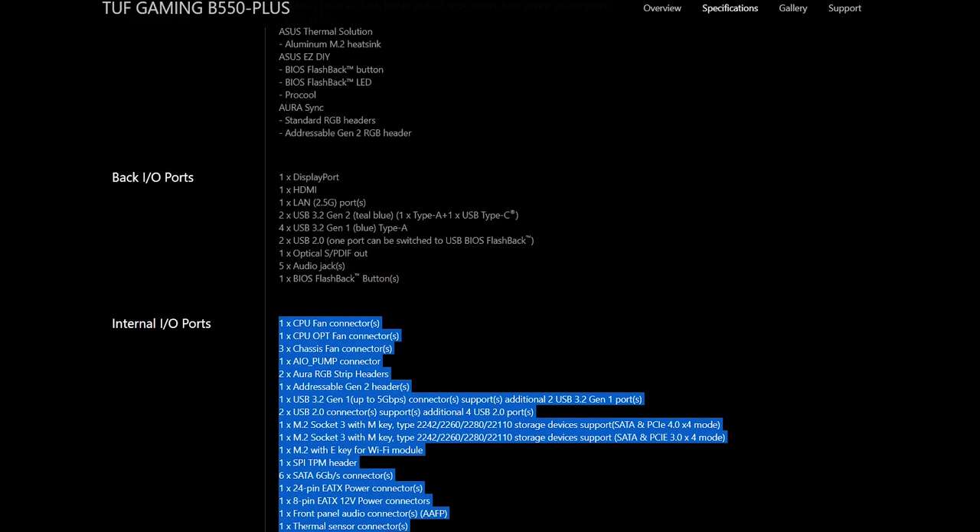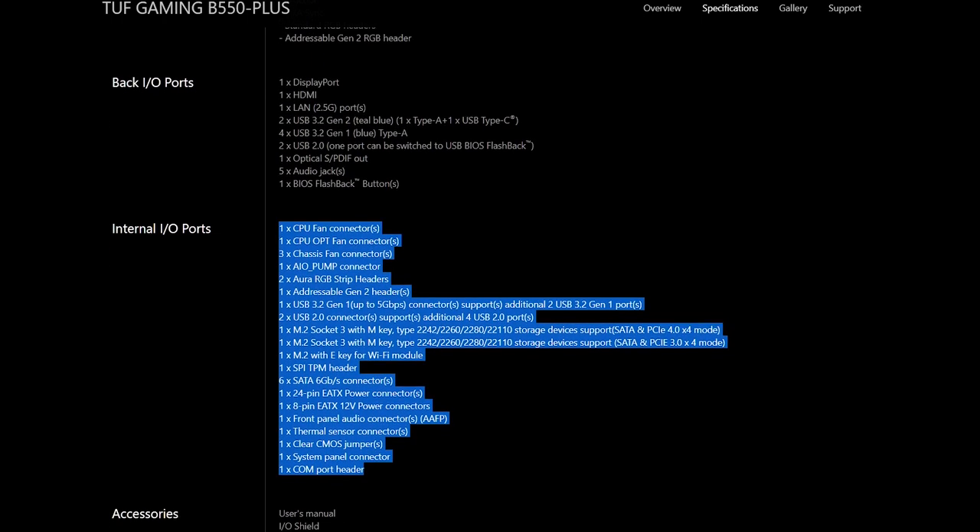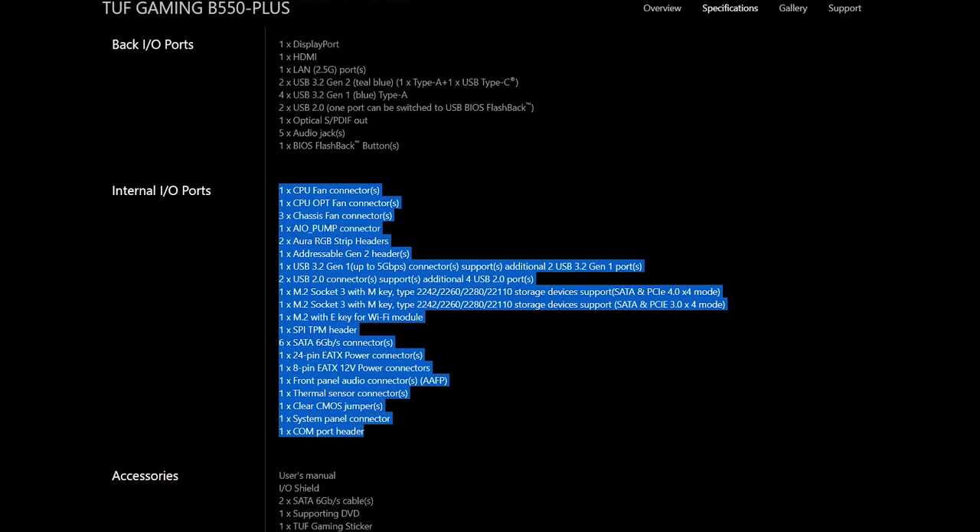I won't be going over the extensive list of internal I/O ports, but it has all the connectors I personally need and more, and we've even got a Thunderbolt header, which is pretty dope to see.